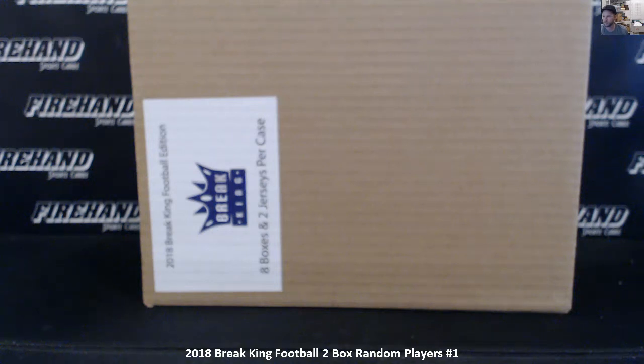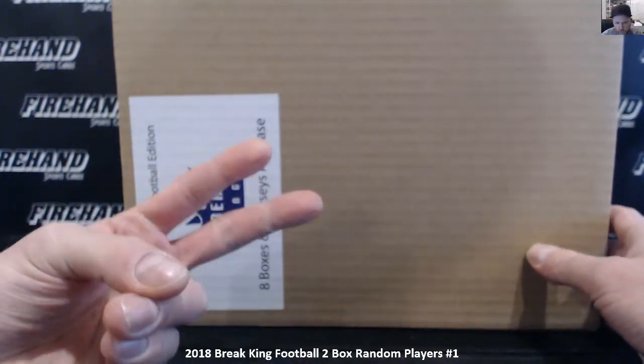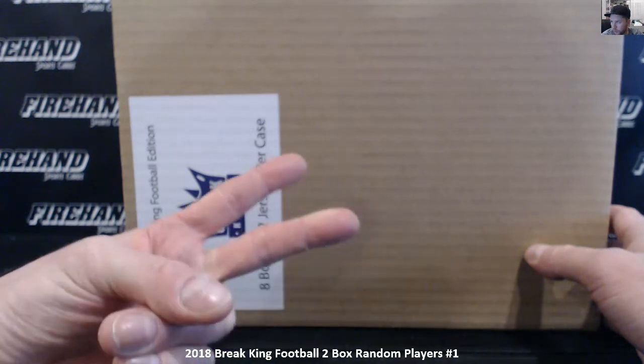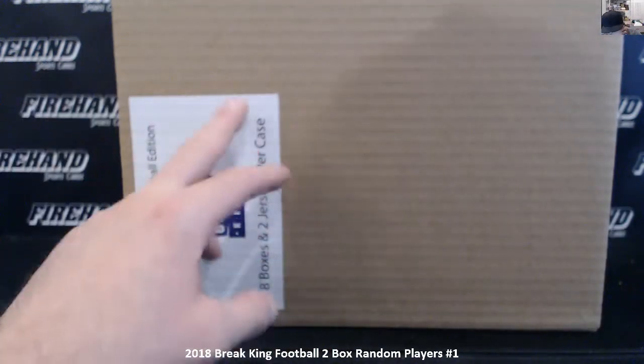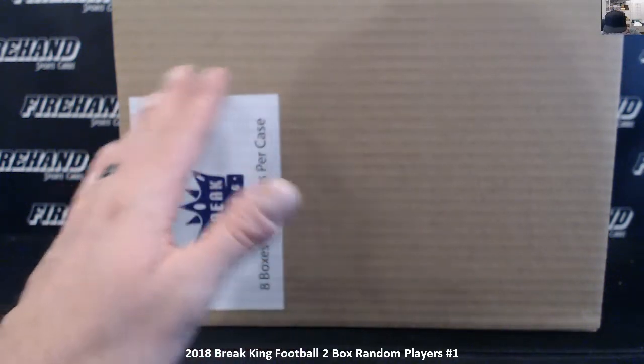Alright guys, here we go. 2018 Break King football. This is our first look at this product. It's a little bit different configuration than all the other Break Kings we've done. First off, there's two cards in the box instead of one. Historically in the Break Kings multi-sport, basketball and baseball, you get one graded card in the box. This one you get two cards and at least one is graded — sometimes you get two graded.